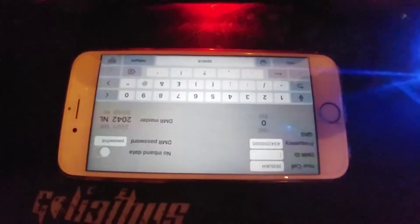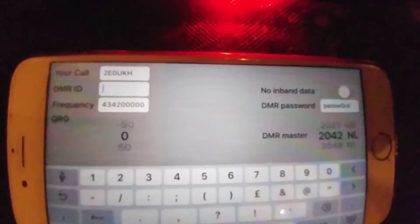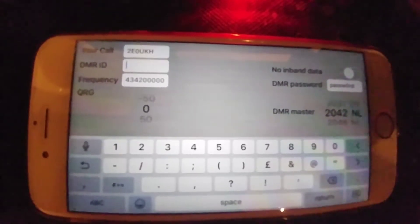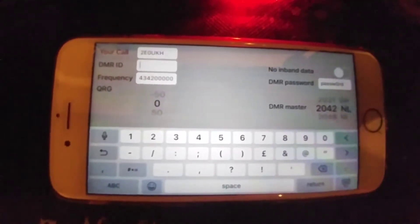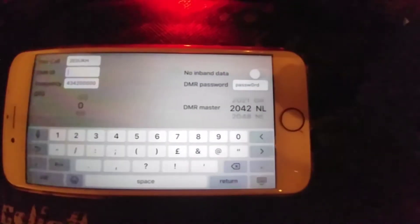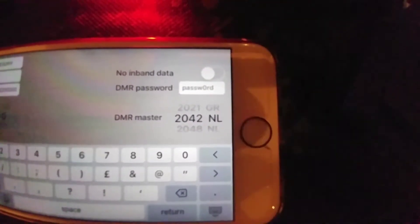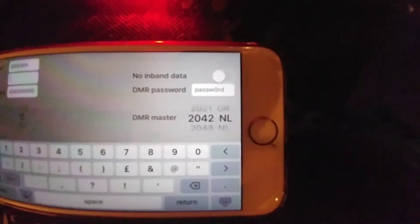Run the app and go into settings — it's upside down here. All I filled in was my callsign. At the top left you put your DMR ID in, below it the frequency the radio is on — 434.200 is the one I use. I've set the QRG error correction to zero, and on the right-hand side I've got the Netherlands server selected, 2042, and the DMR password is 'password' with a zero in it.